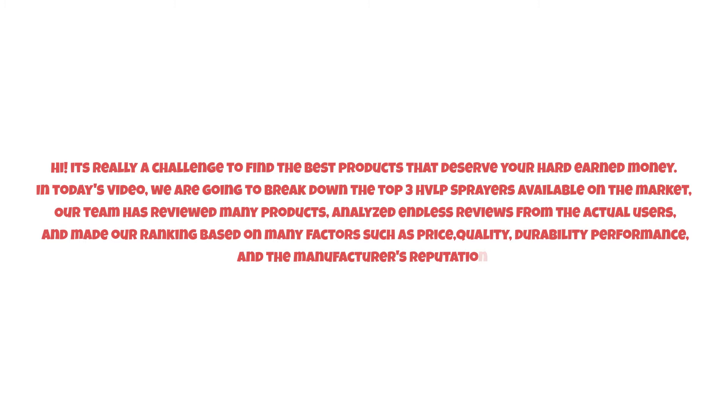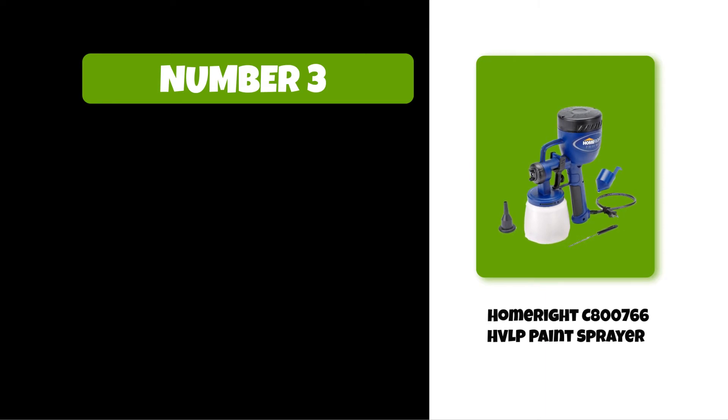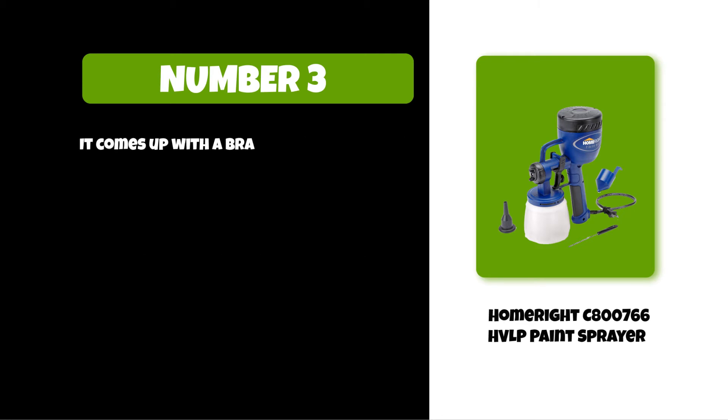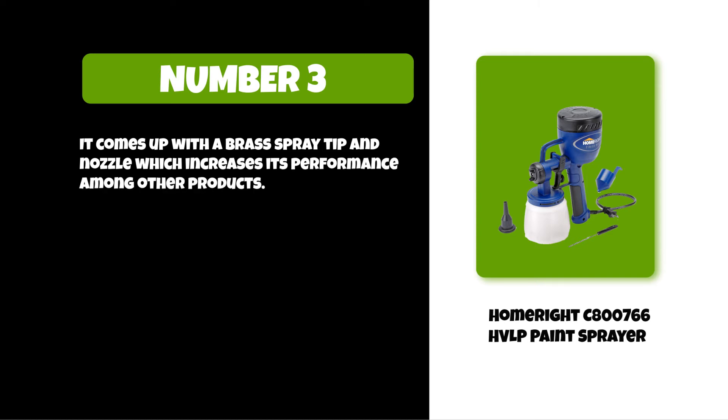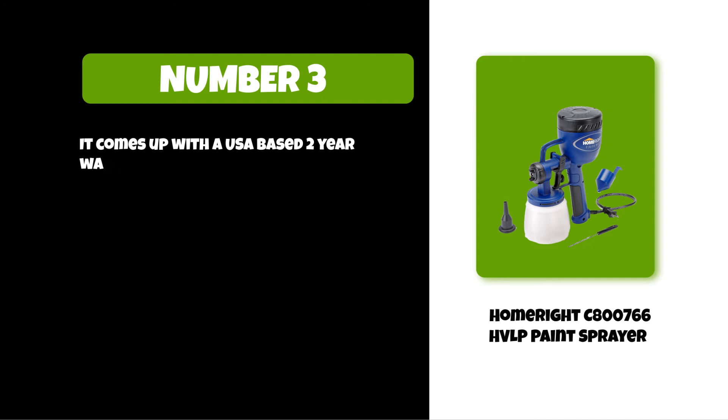At number three: the Homeright C800766 HVLP paint sprayer. It has very different spraying options and adjustable spray control. It is very easy to clean because of its simple design. It comes with a brass spray tip and nozzle which increases its performance. It is very easy to use and applies a smooth finish without brush marks. It comes with a USA-based two-year warranty.